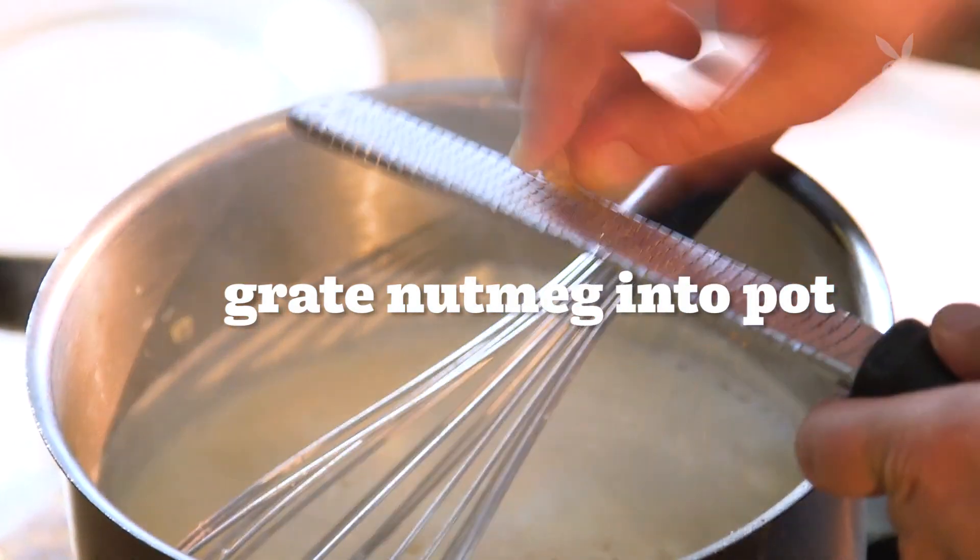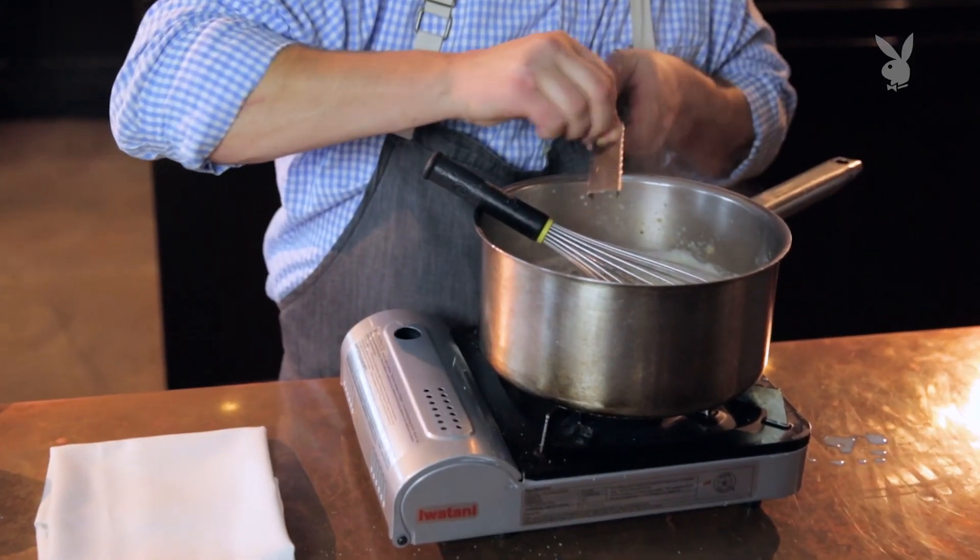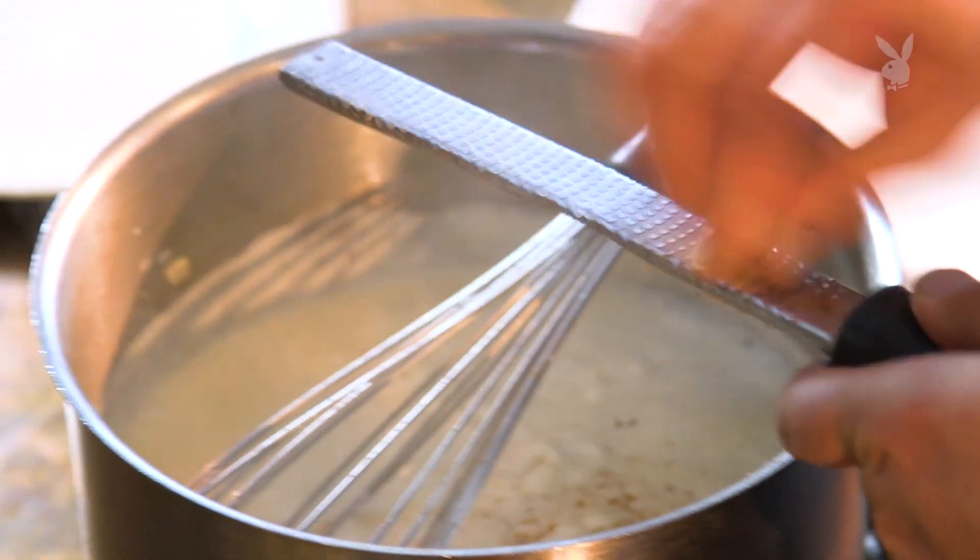Nutmeg is one of those spices that, used too heavily, can overwhelm a dish — but it is amazing and really important to bring things like béchamel and cheese sauces to life.